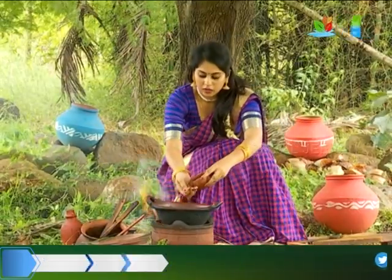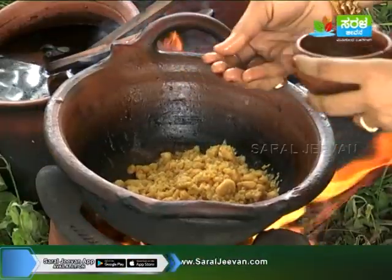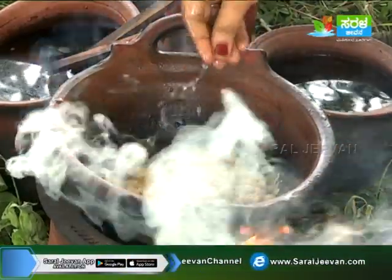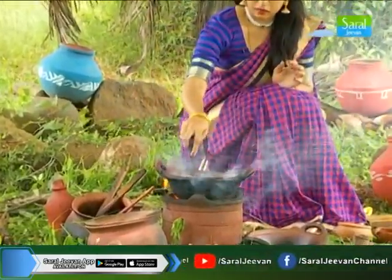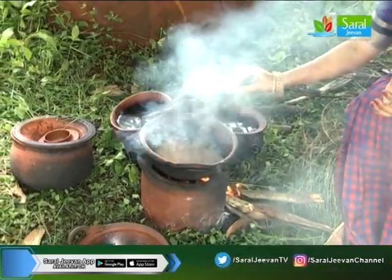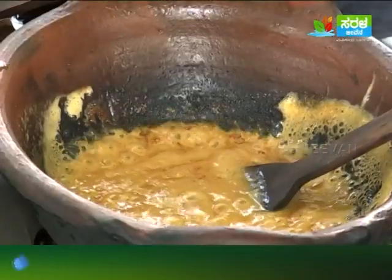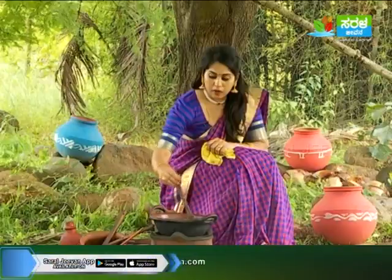I'm going to add some salt. You can add some salt. Now, the salt is ready.